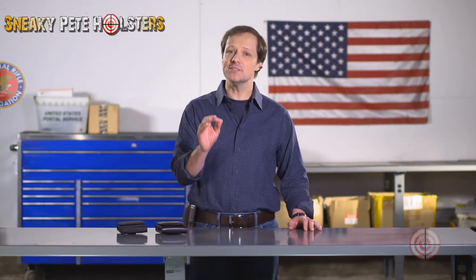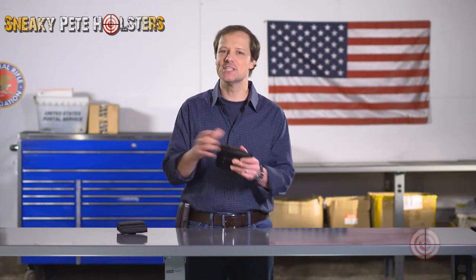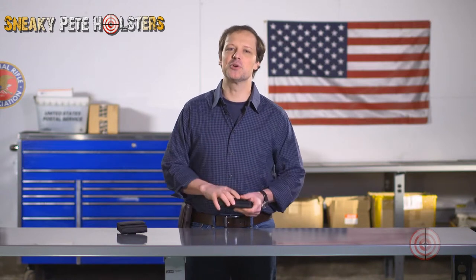Now, our holsters may be a little stiff initially. Between the Kydex inserts and the new material, this is normal. Much like a new baseball glove, the holster will naturally break in. We recommend bending and working the holster into shape a bit, which helps break it in more quickly.